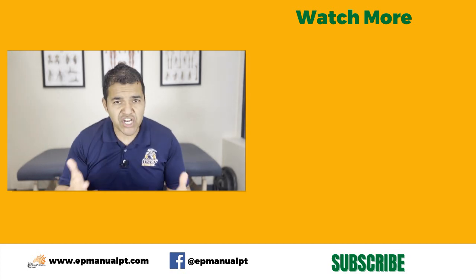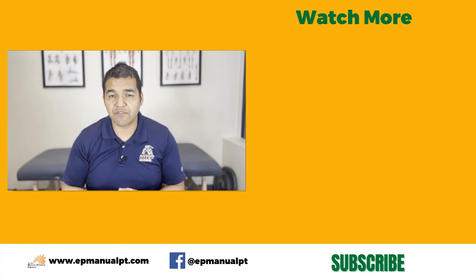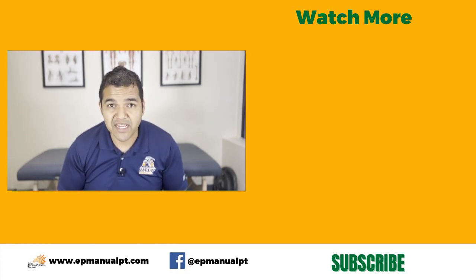If you thought this video was helpful, please give us a thumbs up and share it with somebody you think could benefit. Don't forget to subscribe to our channel so you don't miss out on any of our videos. I hope to see you in the next video.